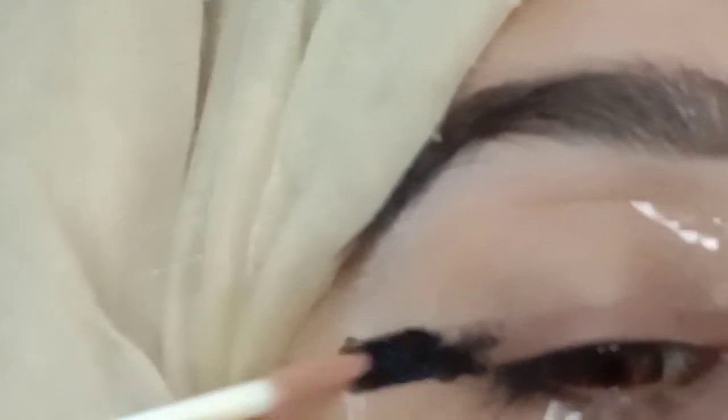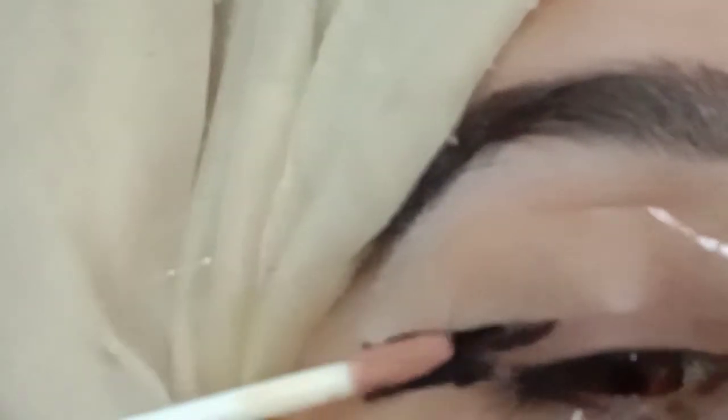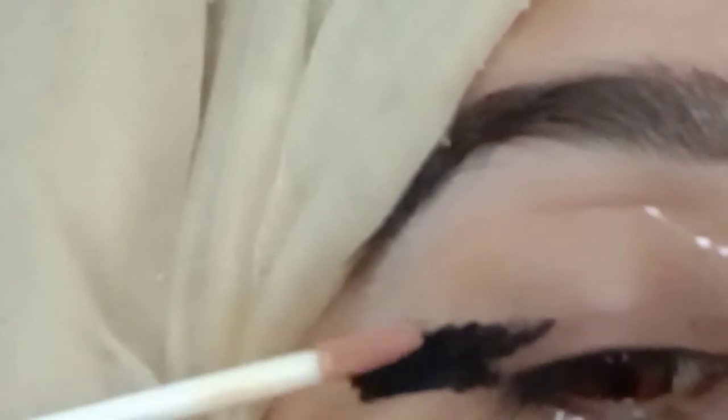I use this brush with concealer. I apply this brush with my finger. I don't apply it directly.